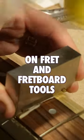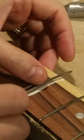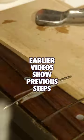In this video I'm going to show most of the process to pound in a single fret, but what I really want to talk about is the tools that I used. This is the first time I'm building a fretboard completely from scratch, starting with raw lumber.